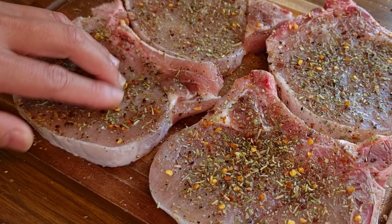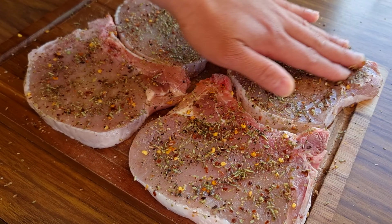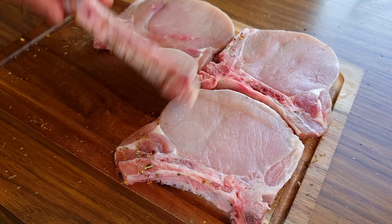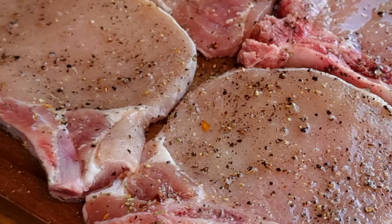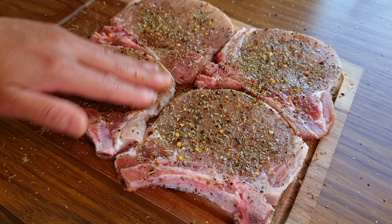This is done on both sides. If you don't have the Italian seasoning mix ready, you can make it your own — quite simple actually. Just combine equal amounts of rosemary, basil, oregano, thyme, marjoram, and chili flakes, and you have it already.